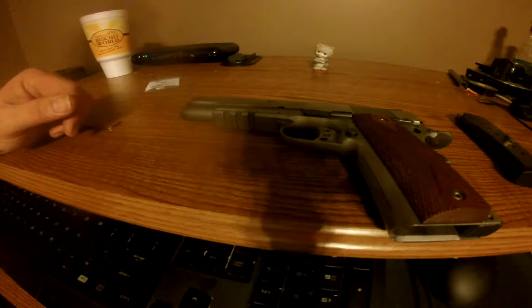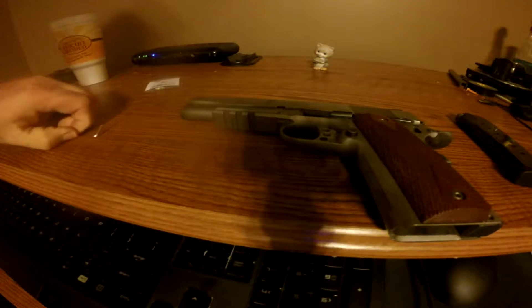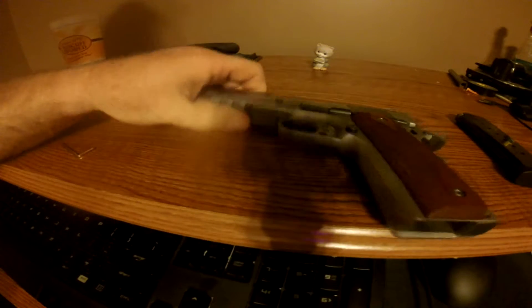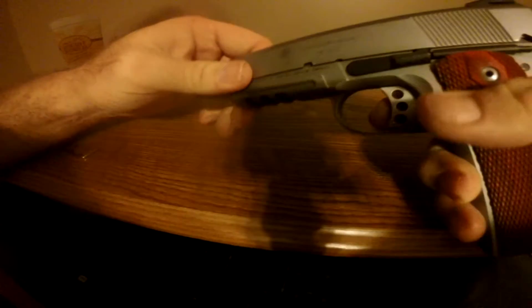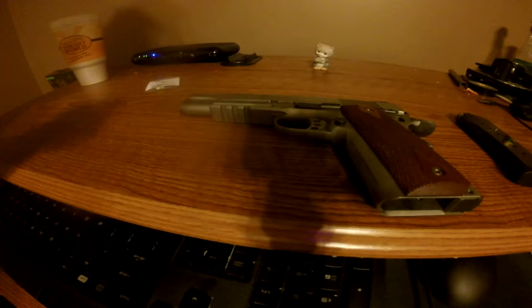What's up YouTube. I was going to do a video on switching your bushings out on a 1911. I got these new bushings — instead of using a screwdriver on them, I've had these bushings come out with the screws, and that's what's going on with this one.